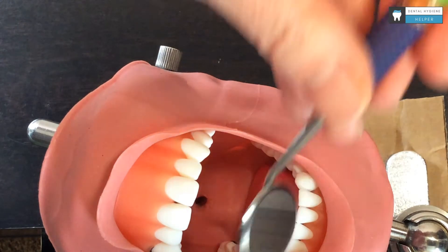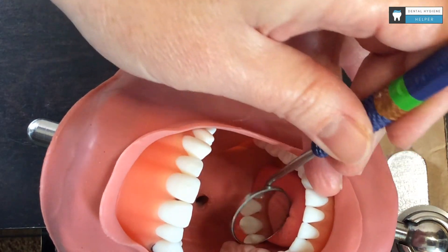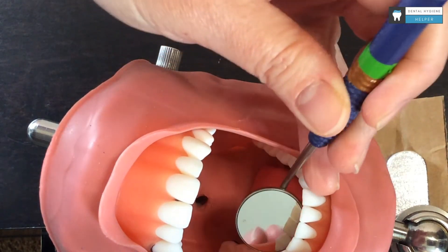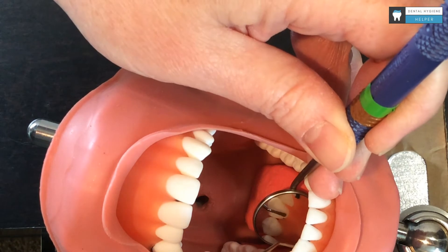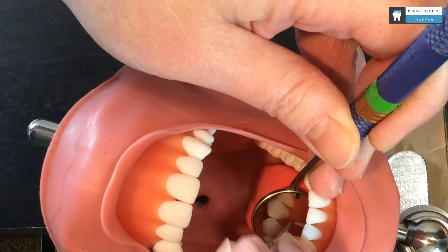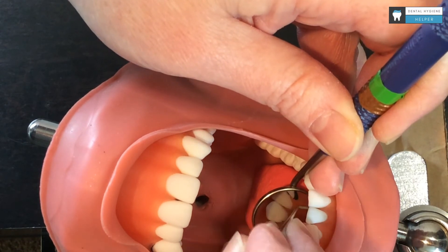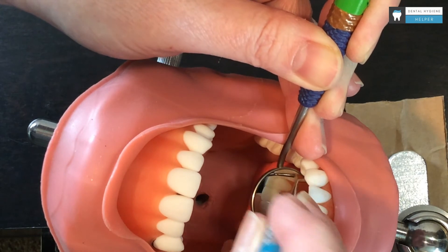And then I can put my mirror in the patient's mouth. I can rest either extra-orally or I can have an intraoral fulcrum here. I am using my mirror to push back a little bit against their tongue as I do all the surfaces away from me, again with my fulcrum up on the incisal edge, as I move across.